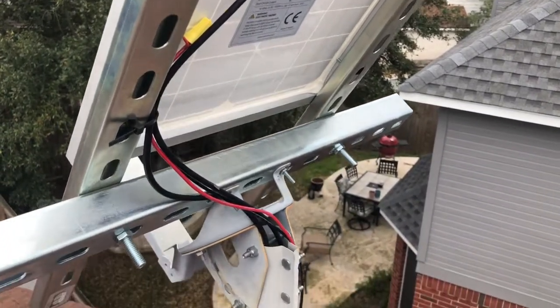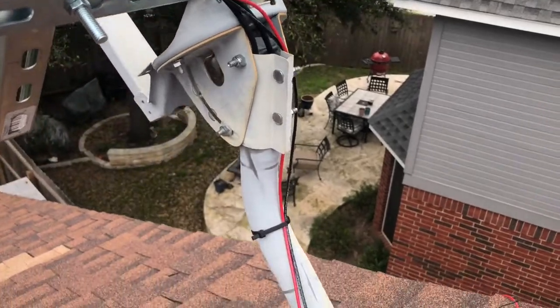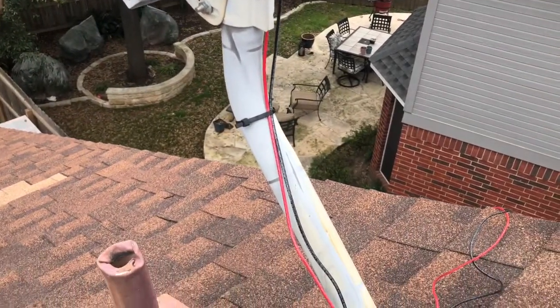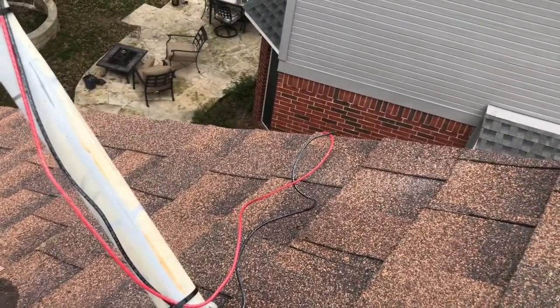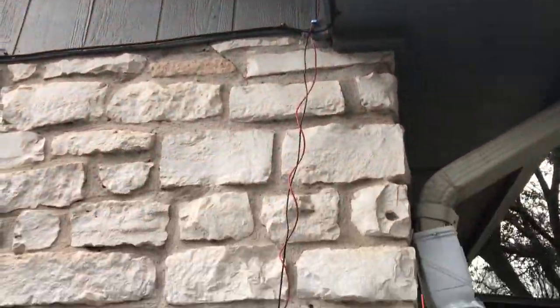I used some tie wraps to tighten up the wires and then I ran them over to the side of the house and then under the shingles. I'll need to add some conduit on this piece that's exposed here to protect it.